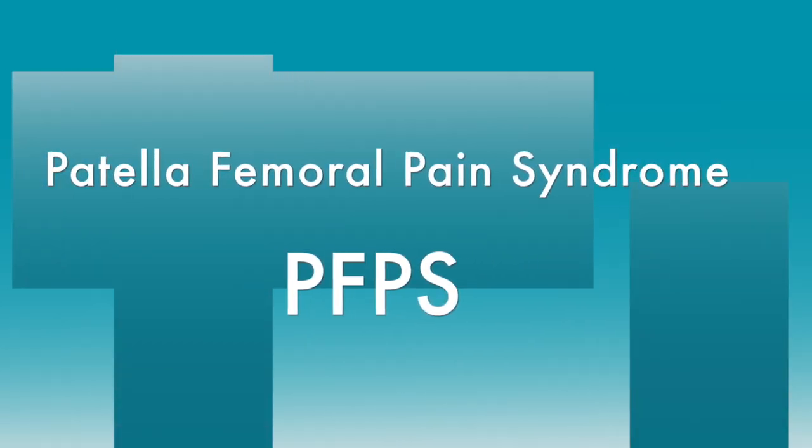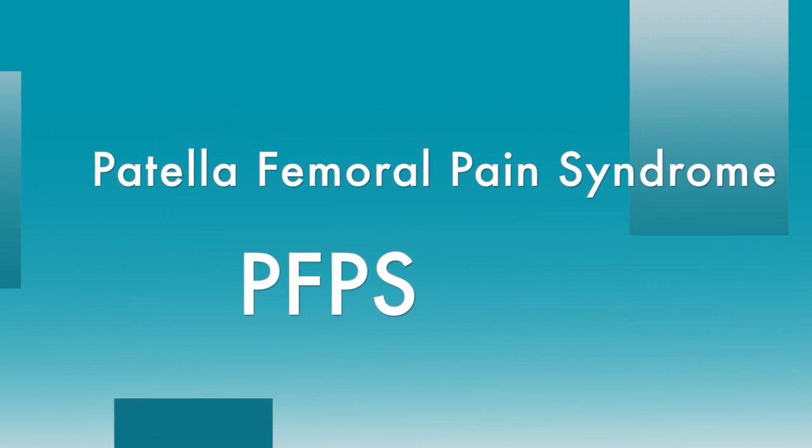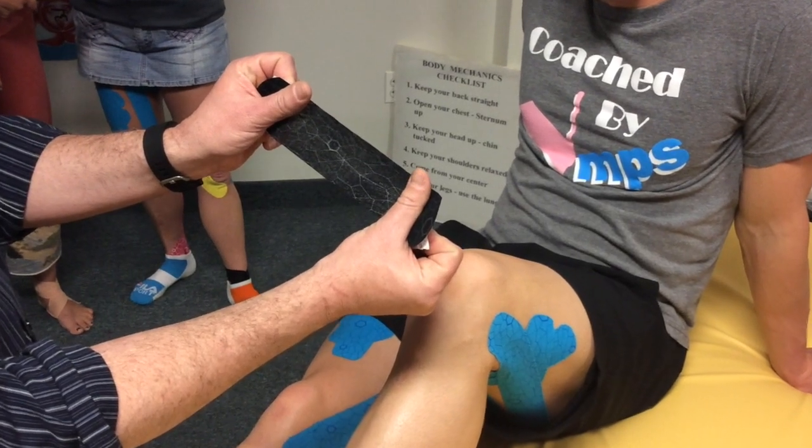The next application we'll demonstrate is for a common condition known as PFPS or Patellofemoral Pain Syndrome. We will start by placing the patient's knee in approximately 30 degrees of knee flexion.